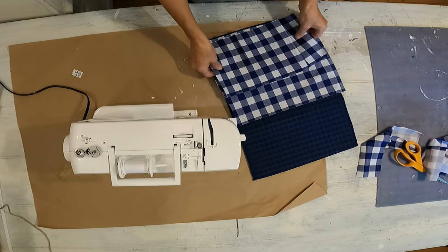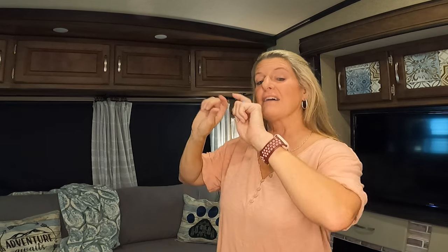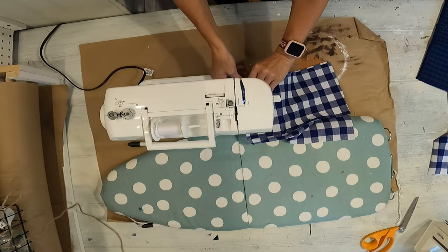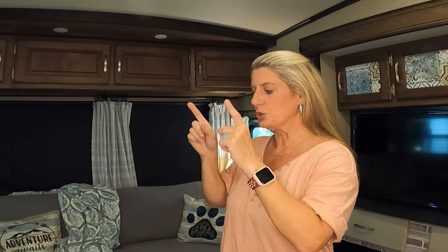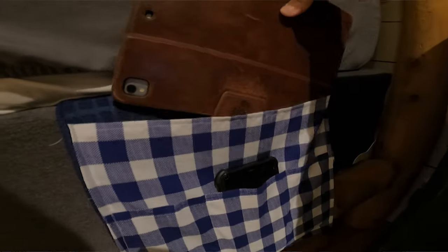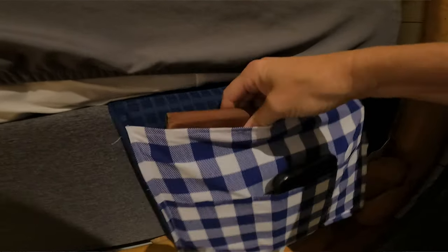I cut two pieces of fabric — one I made taller than the other — so I measured the size of the mat, and then I cut out the fabric. I folded over the edges and ironed them down, and then I sewed the small piece of fabric to the big piece of fabric. Then I marked out exactly how wide I needed for my phone to go in there, pinned that, and sewed it onto the drying mat. All you do is slide the part of the drying mat up under the mattress, and then you can put your phone and your iPad in there, and you spent $2.50.